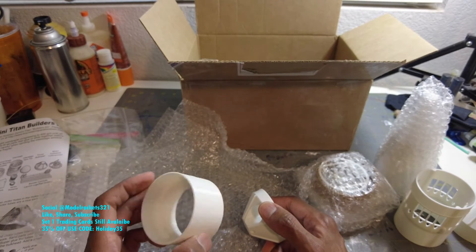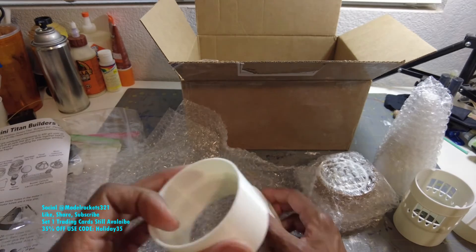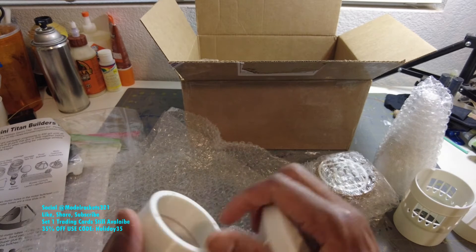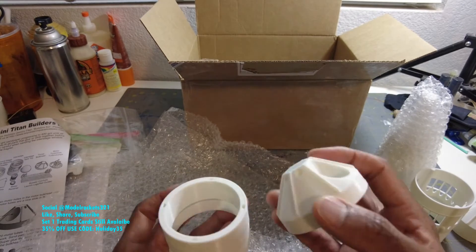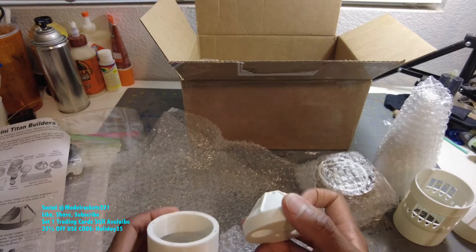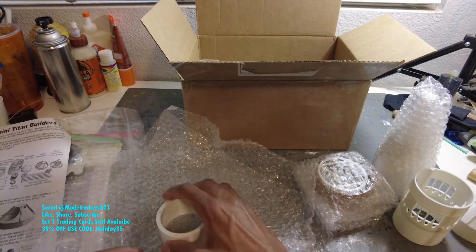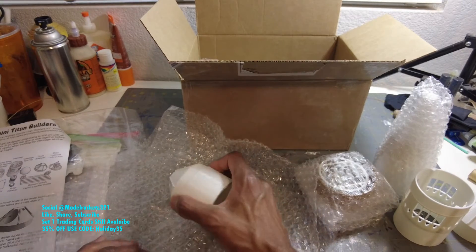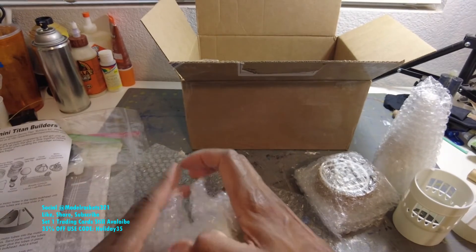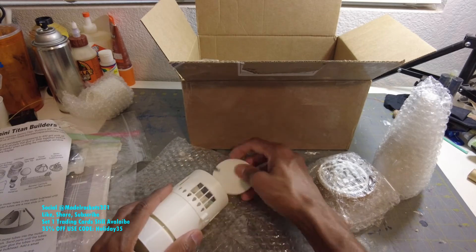And this other part - it looks a little different than what I see on the instruction sheet. I think this is the second stage bayonet coupler. I actually don't see anything that looks exactly like this, but I guess it would be the second stage bayonet coupler. It's a little more detailing on it - interesting. The instructions say to sand to see if 18mm motors will fit - and yes, they fit. So these two pieces work. It looks a little different on the instruction sheet, but we'll get to it.